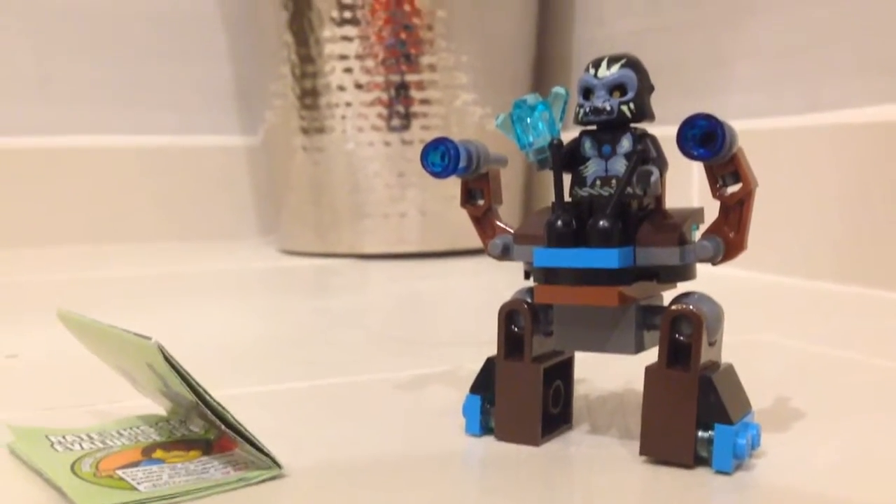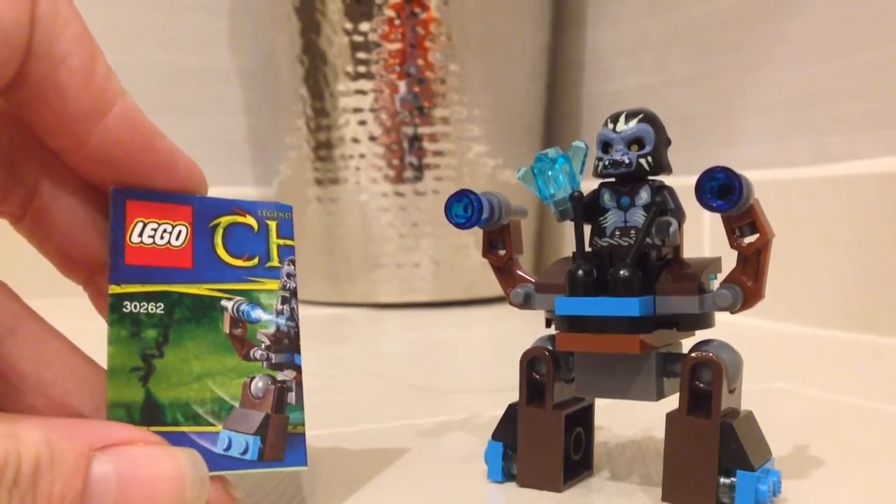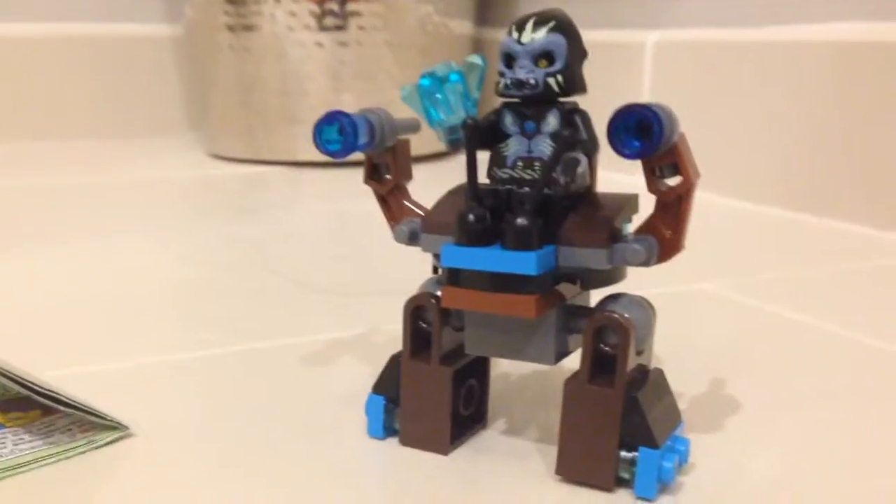Hello everyone, today I'm going to be reviewing Lego Legends of Chima set 30262, Gorsan's Walker. It is a polybag set and it is a season 2 set.